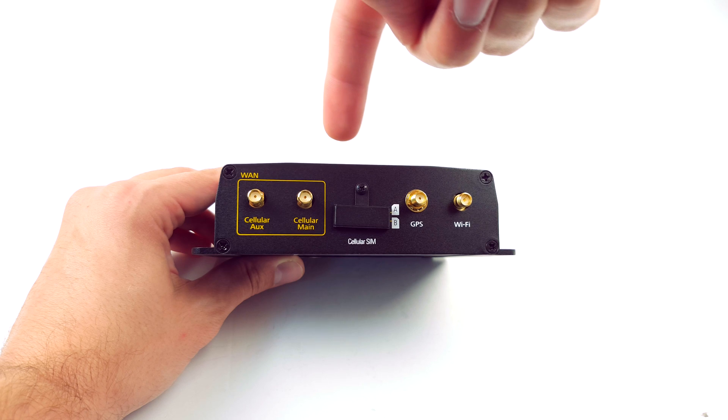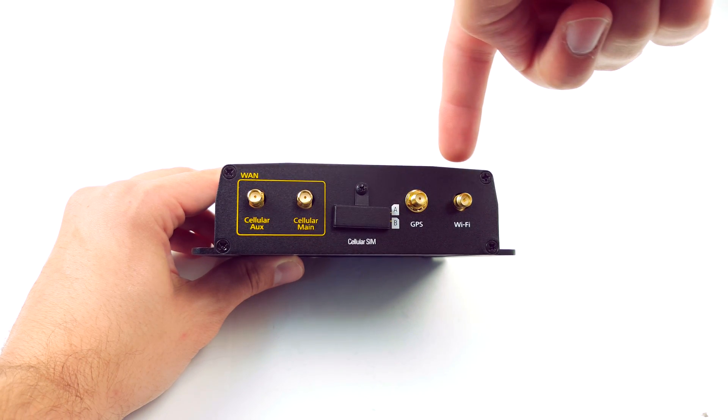On the back there are two cellular antenna ports, the SIM slot, GPS, and Wi-Fi.